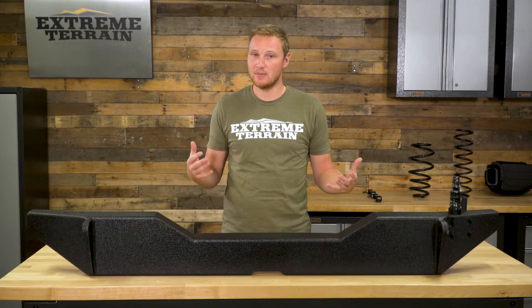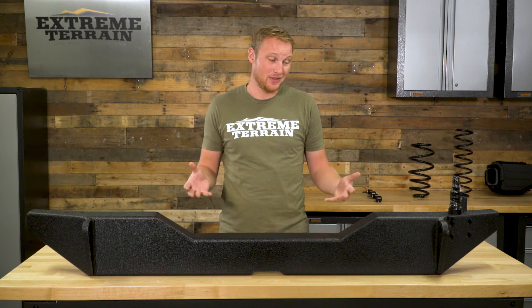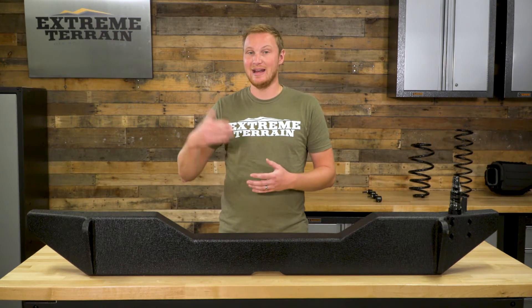Between the bumper and the tire carrier, the whole setup is going to run you right around $800, which is a little bit more expensive than some of the other options out there. If you like the styling, if you like the features that come with it, I do think it's very well built. So I think that helps make it worth the additional cost, because this is a high-quality option.